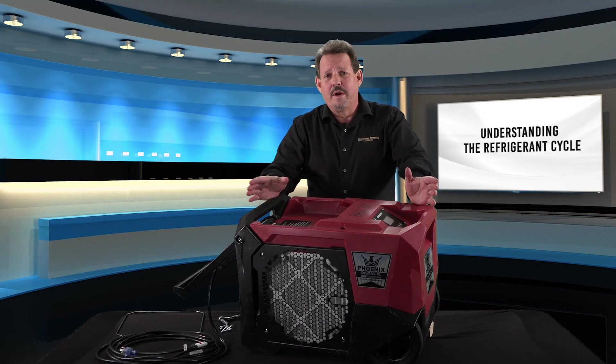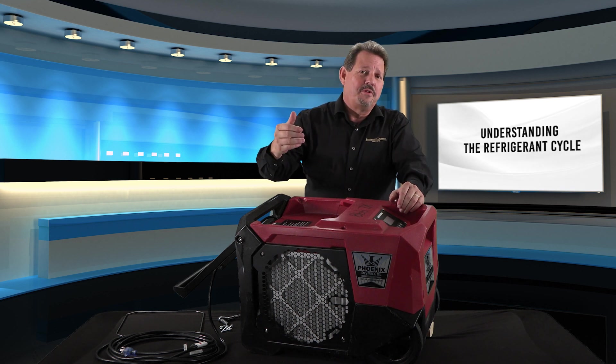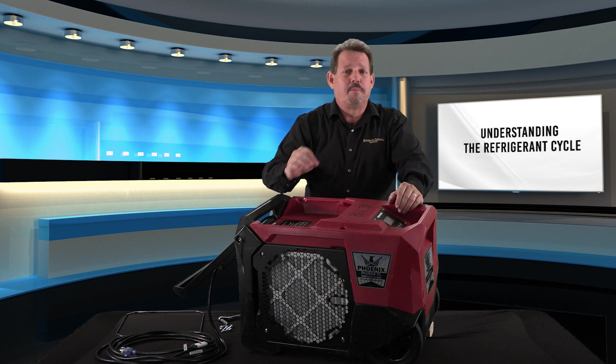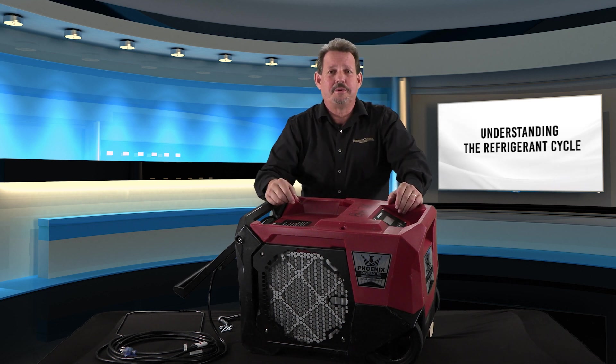Before troubleshooting any particular device, no matter what it is — in this case, a refrigerant dehumidifier — the technician needs to understand how the refrigeration cycle works, how the dehumidifier operates, and how all of its components work together to remove water primarily, and give you a little heat as a byproduct.